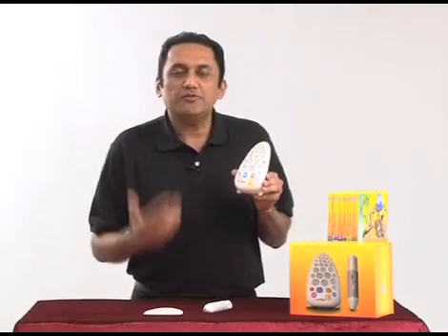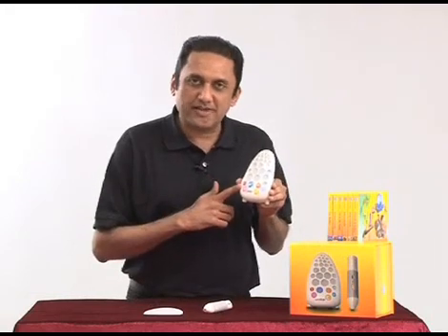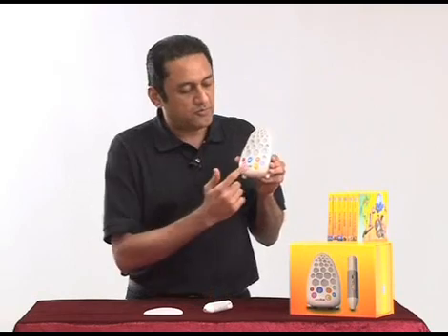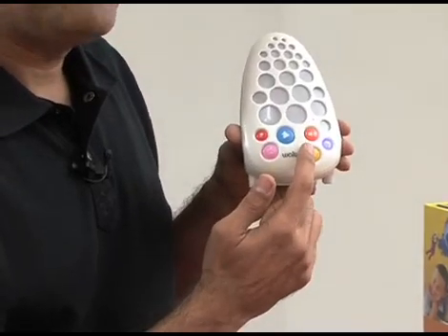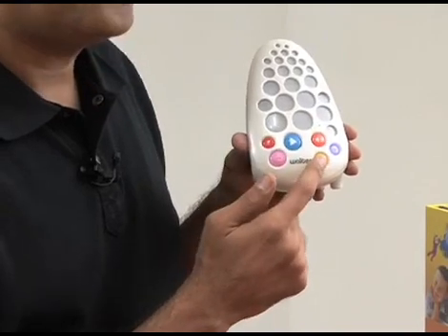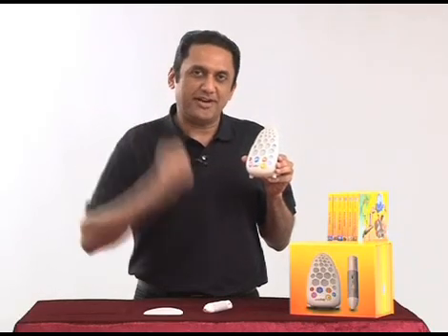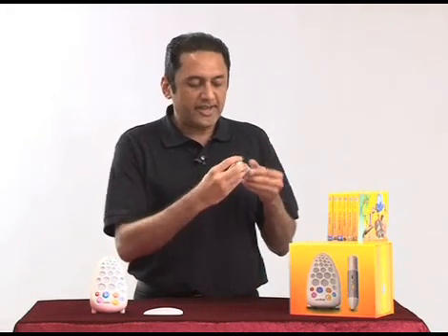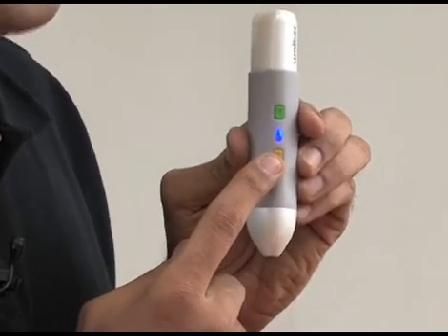Now the volume function. The volume can be adjusted from the Walter base unit or from the pen. To adjust volume from the Walter base unit, we use these two buttons: volume up and volume down. There are five levels, one to five. To adjust the volume from the pen, we only have one button, which is used for both up and down.